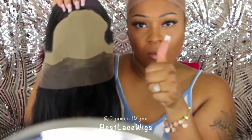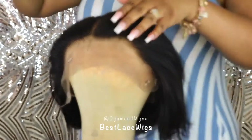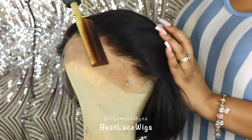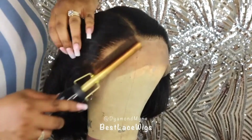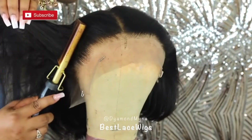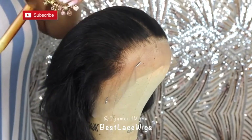This is what the hairline looks like without any plucking — I'm going through with a hot comb just to really see the hairline itself. On the other side is where I did go in and pluck the hairline just a little bit. I didn't do a whole lot, but I felt it was necessary to do some plucking just to thin out the hairline.